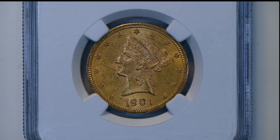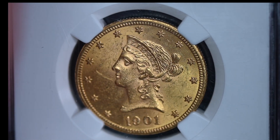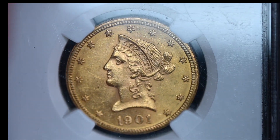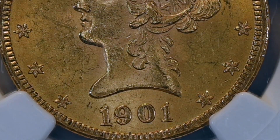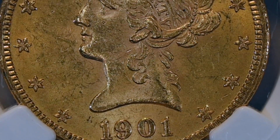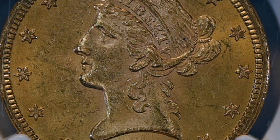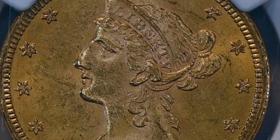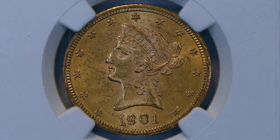Today we are looking at a 1901 Liberty Head Eagle — it's a $10 gold coin minted in Philadelphia by the United States Mint. The coin weighs 0.483 ounces and contains approximately 0.4838 troy ounces of gold. It's a 900 fine gold coin that measures 27 millimeters and is 2 millimeters thick.